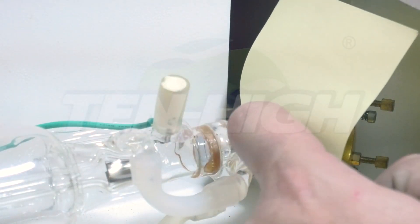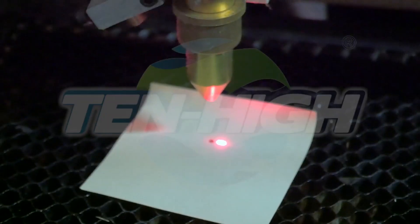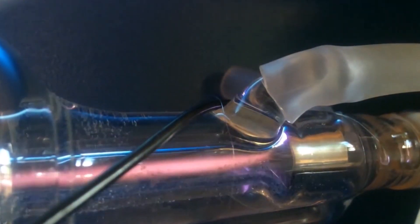It also solves issues like static electricity and poor contact. The disadvantage is that the price is quite expensive compared to the other products, but the results are good as well. This is all about the 5 best CO2 laser tubes in 2023. Hope you find a suitable tube which is of perfect size.